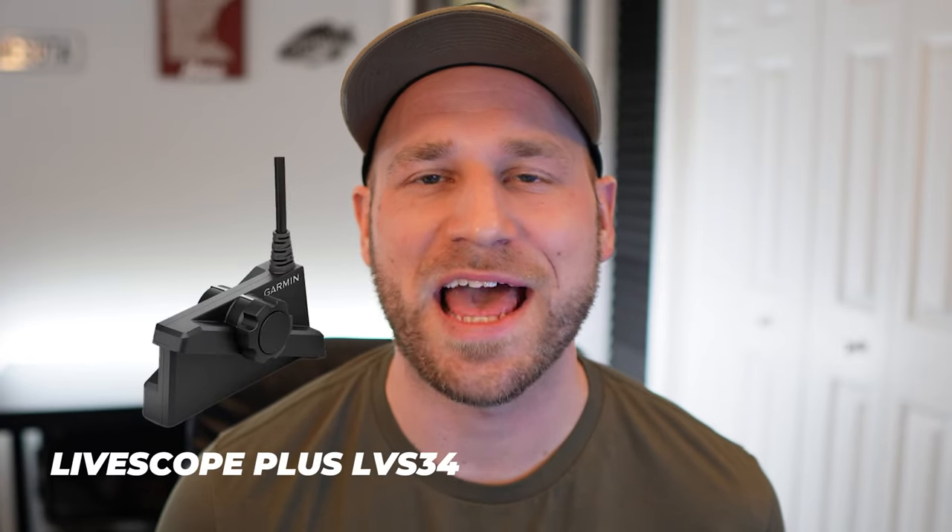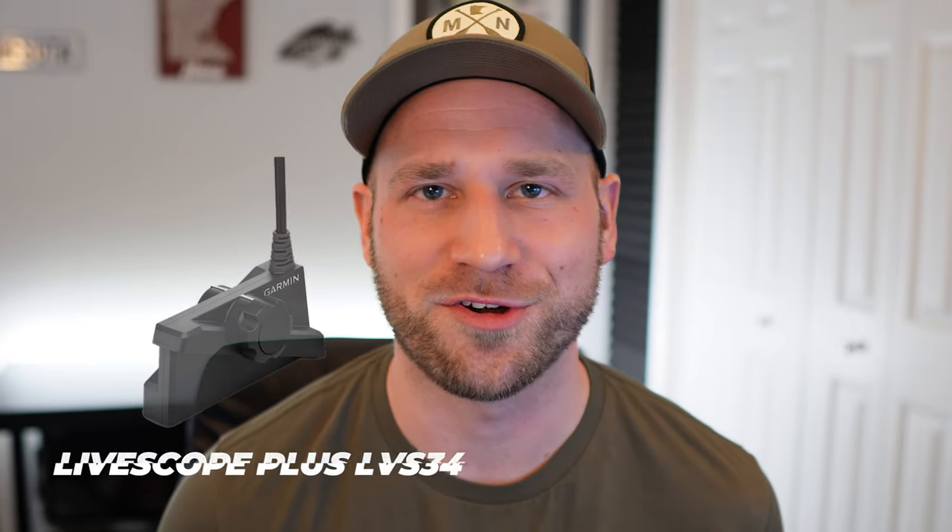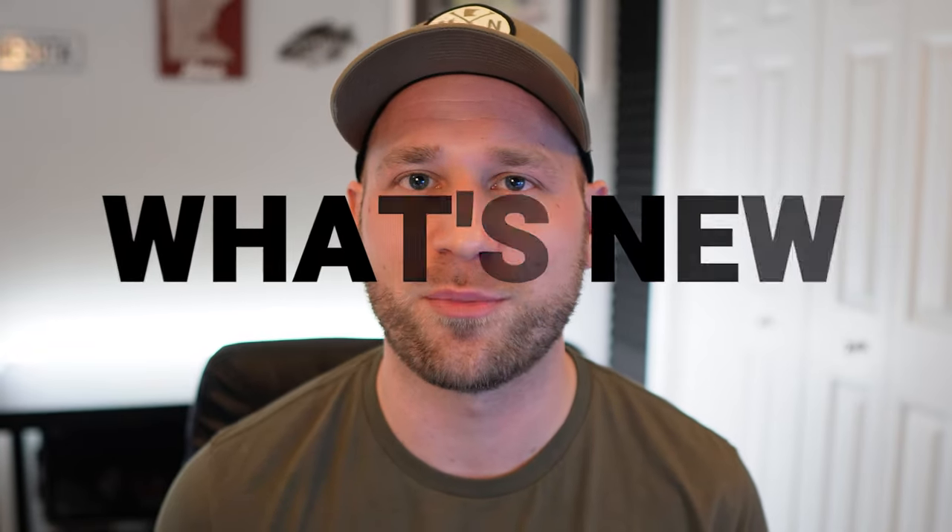Garmin announced the new LiveScope Plus LVS34 transducer. In this video, I'm going to go through what it is, what's new and different from the previous generation LVS32 transducer, and how much it costs. Let's jump in.